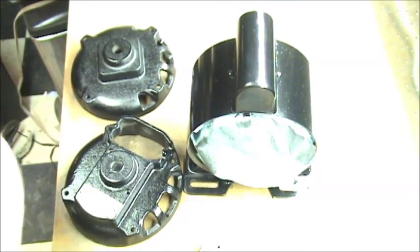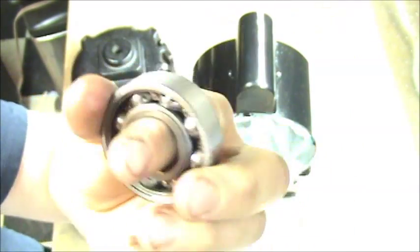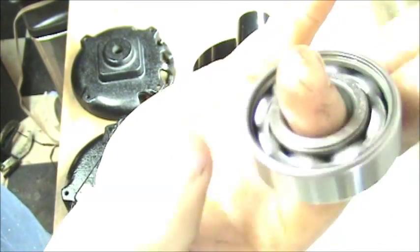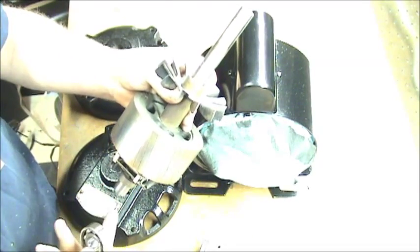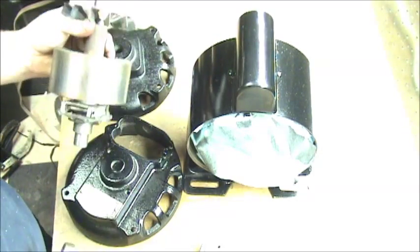This old one here has grease still packed in, all nasty. This is one I cleaned up — I thought maybe just the grease was the issue and I could reuse it, but listen when I spin it: that little hiss I didn't like compared to the new one, which is perfectly silent. So I'm just going to press these into the shaft on either end, get it all back together, and see how it sounds.